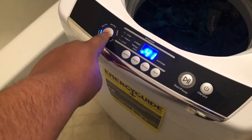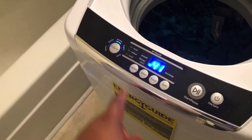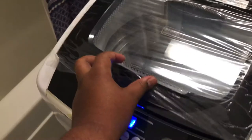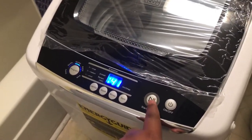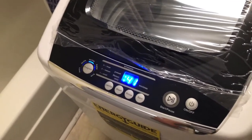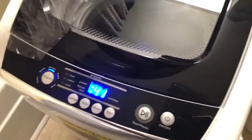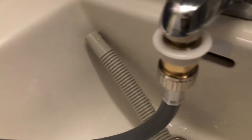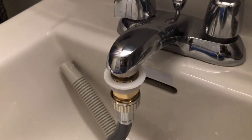Let's press normal mode — using normal mode is the best way to save money on energy and electricity. Now let's hit play and it will start filling with water. Let's make sure it's not leaking from here or there either — everything is working perfectly.